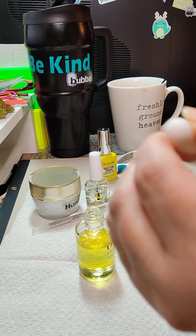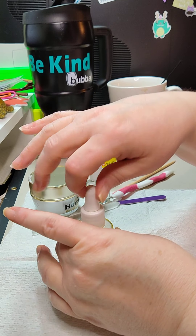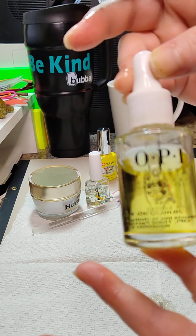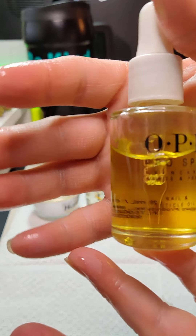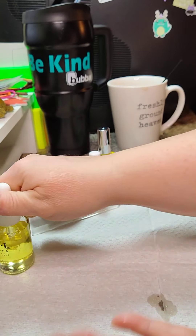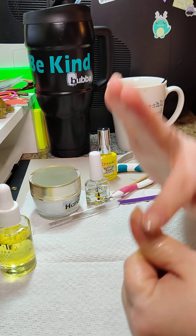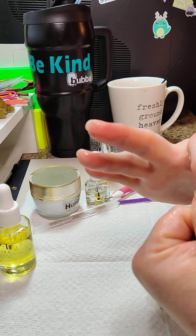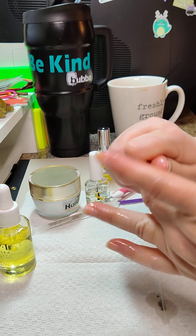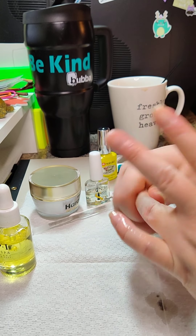By the way, this is OPI — you can't see it because it's clear — OPI Pro Spa. It's a little strong for my liking as far as the smell goes, but I would guess most people will love the smell. Your nails grow out from your first knuckle.